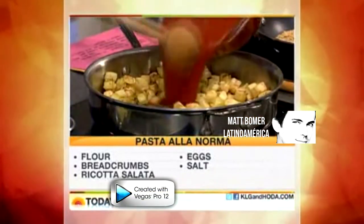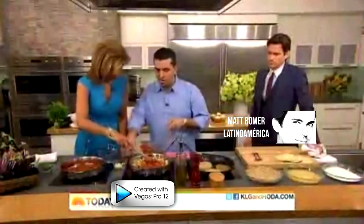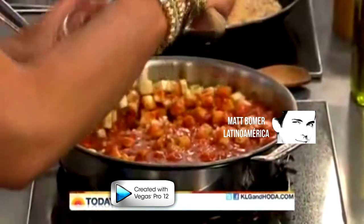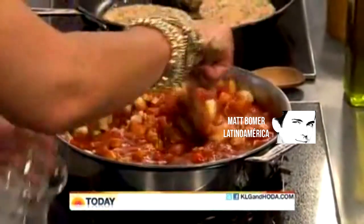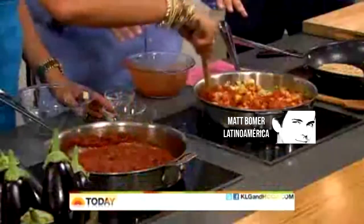We're going to put some strained tomato, a little onion in there, and then we're going to add the butter. Butter makes a difference — I'm a baker, you know what I'm saying? And we're going to let this cook down for about a half an hour or so.